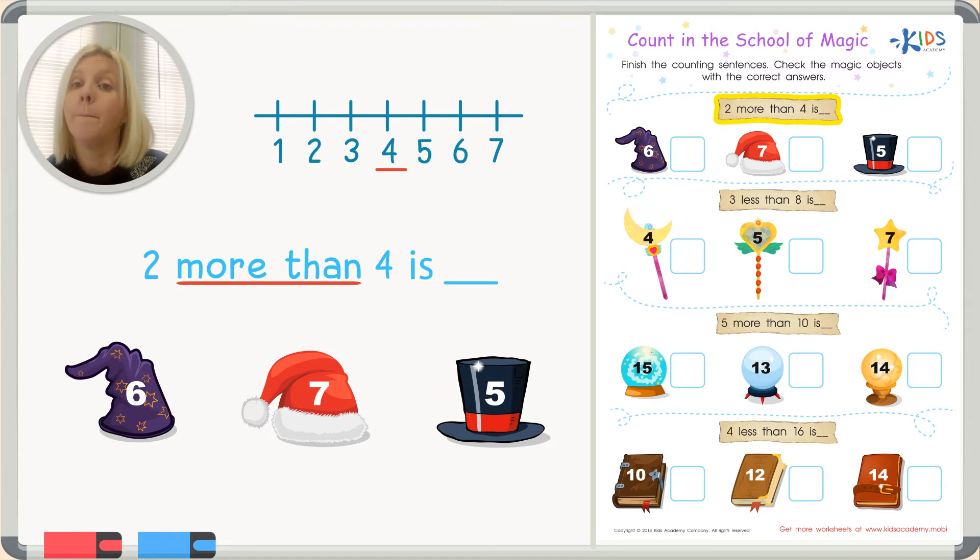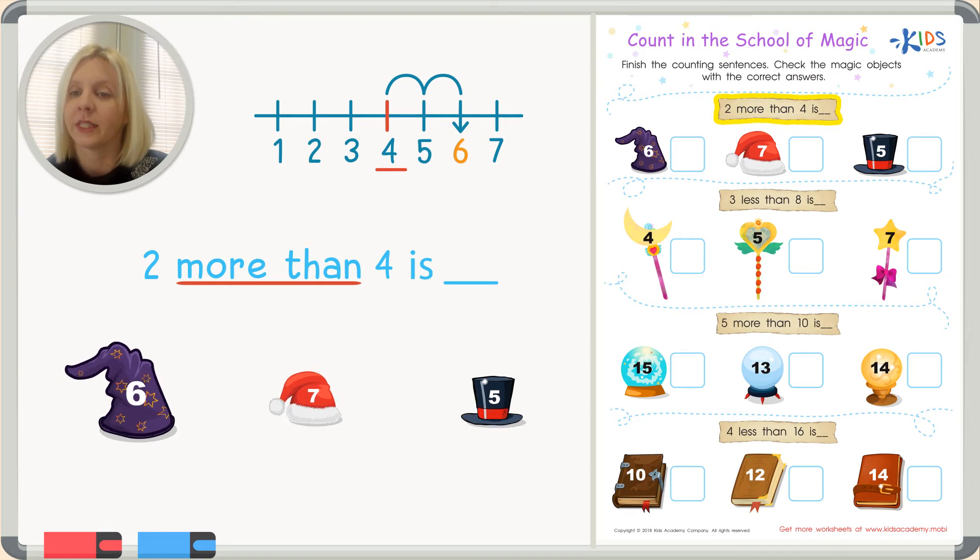The directions say two more than four. Are we going to go right and add, or go left and subtract? 'More than' means we go up, so we start on four and jump two more places. Count with me — one, two — and we land on six! Let's find the magic hat with number six. There it is — that's the very first hat. Two more than four is six.